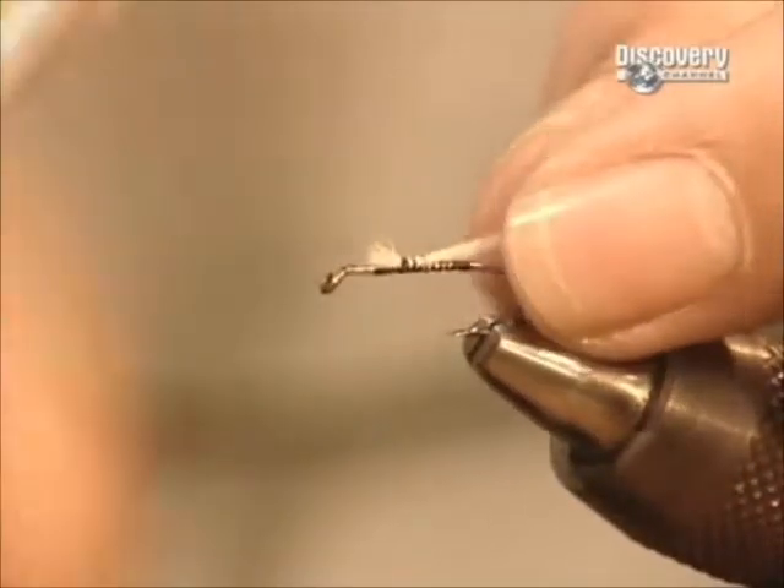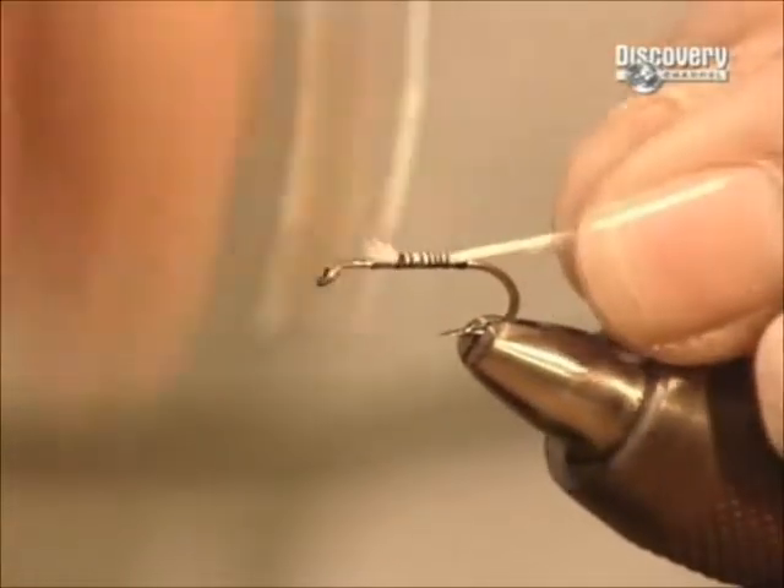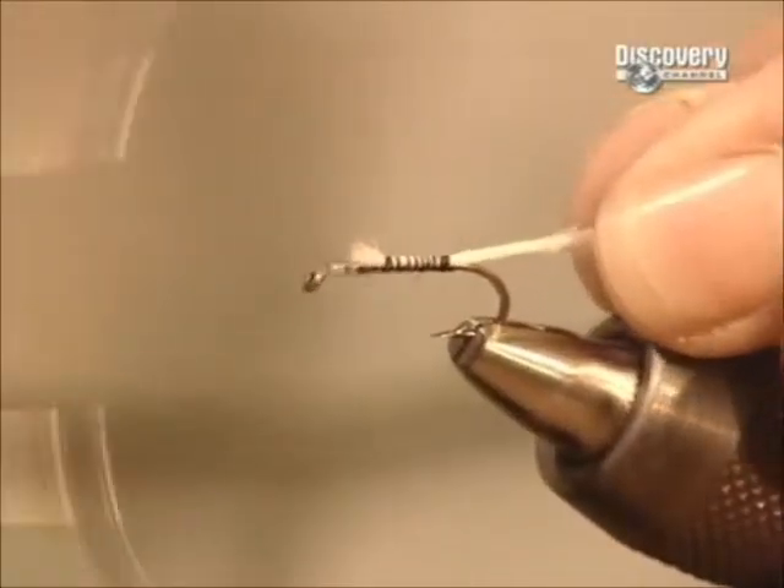This fly will simulate a moth-like insect called a caddis. This is a primary food source for the trout.